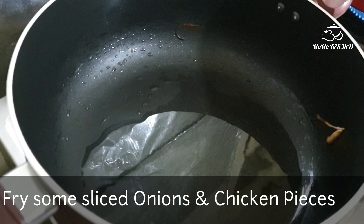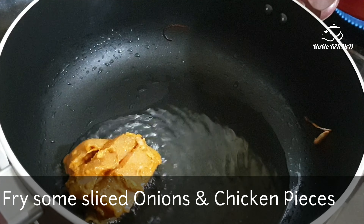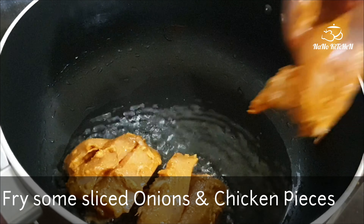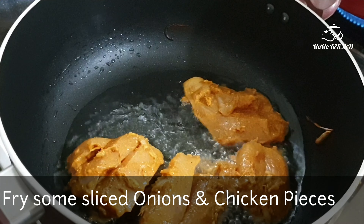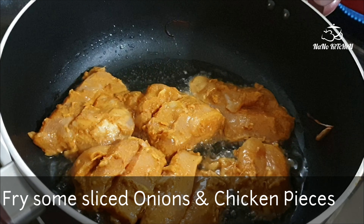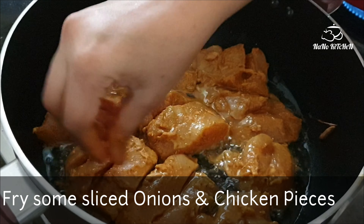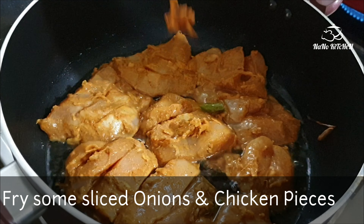The onions are done, so to the same oil I'm adding the chicken pieces. You can make chicken biryani in two different ways — without frying the chicken, or with frying the chicken. Today, because of Eid, I have made the special fried chicken biryani.